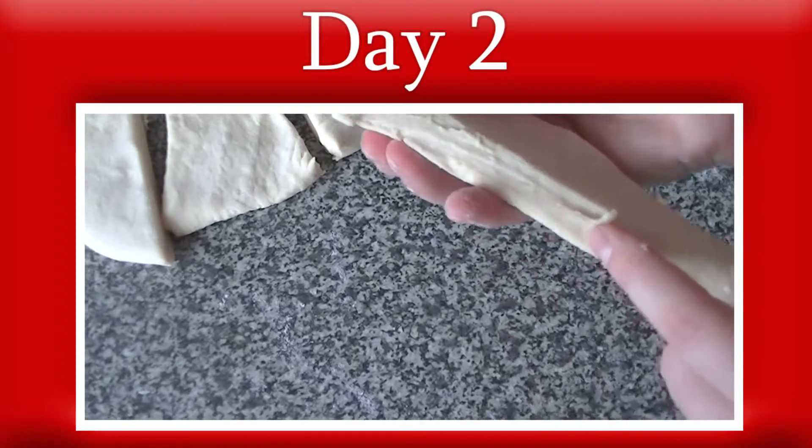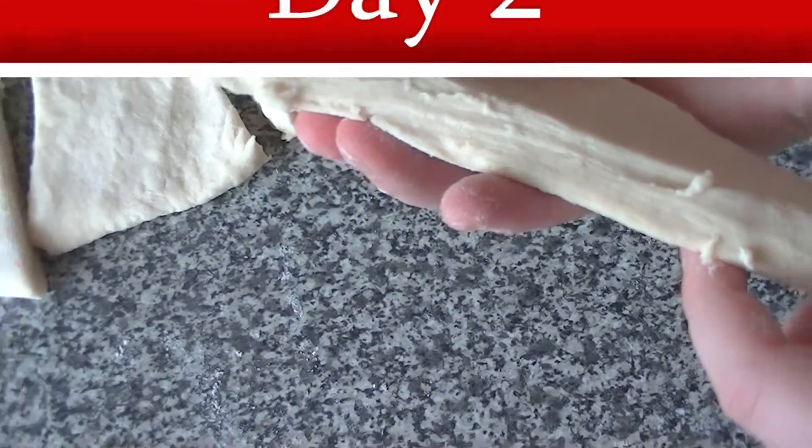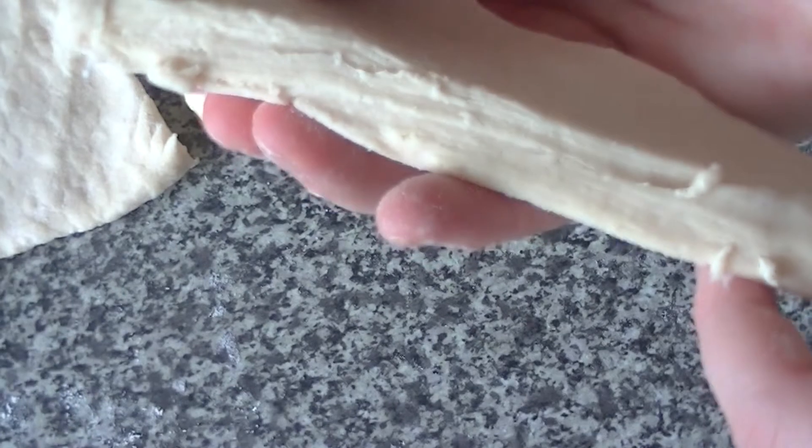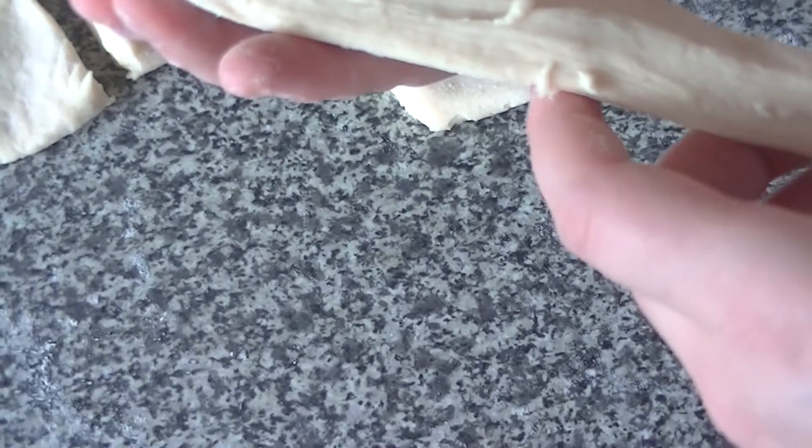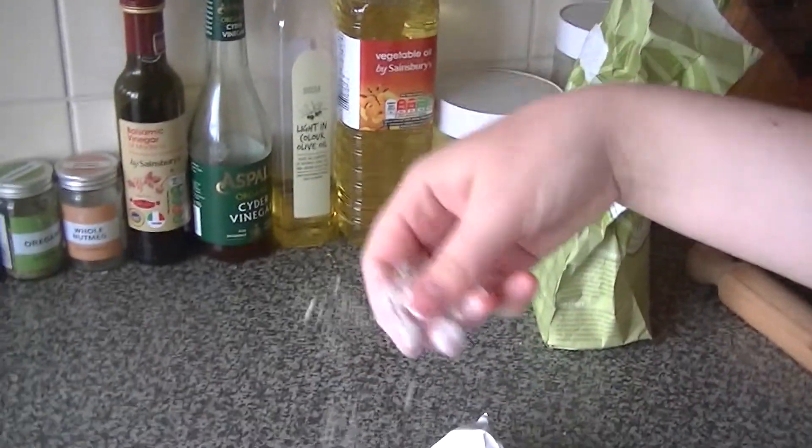The next day, it's time to laminate the dough you made with butter. Laminating means creating layers of butter in a dough to enrich it and make it a flaky texture.